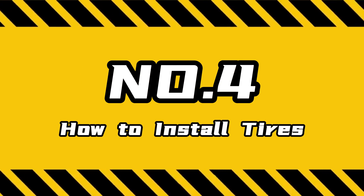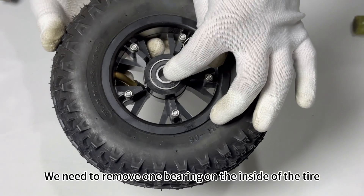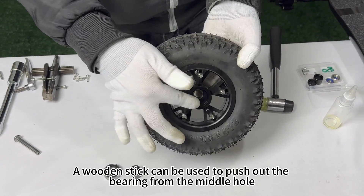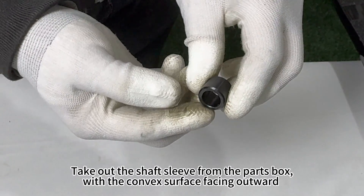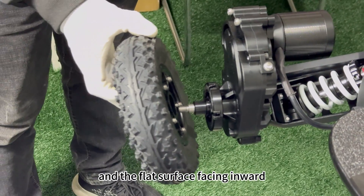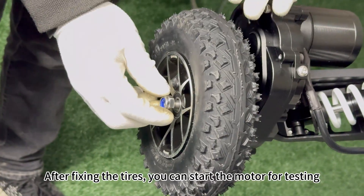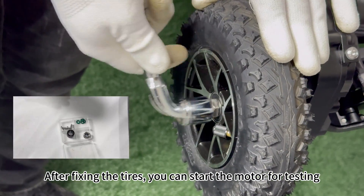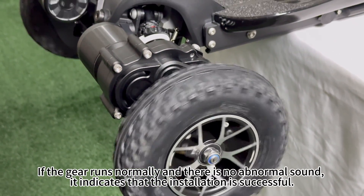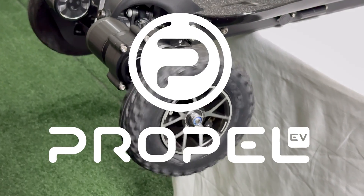The next step is to install the tires. We need to remove one bearing on the inside of the tire. A wooden stick can be used to push out the bearing from the middle hole. Take out the shaft sleeve from the parts box with the convex surface facing outward and the flat surface facing inward. After fixing the tires, you can start the motor for testing. If the gear runs normally and there is no abnormal sound, it indicates that the installation is successful. Thank you all for your support.